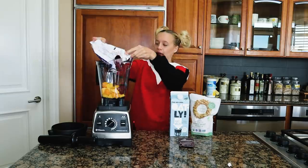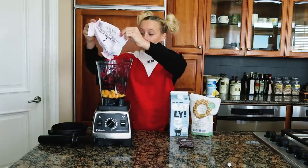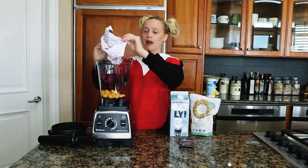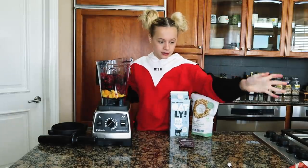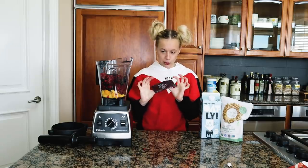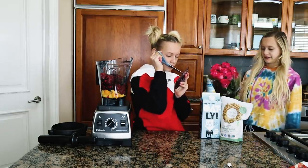I'm gonna add this whole packet. This packet has more strawberries this time! One time I used a berry blend that had only two strawberries — it was so disappointing. Last but not least, for the fruit I'm gonna use this acai packet. I'm gonna just cut it — yeah, we got flowers!